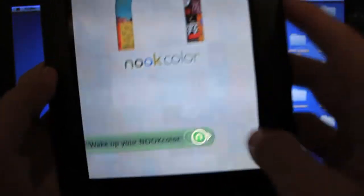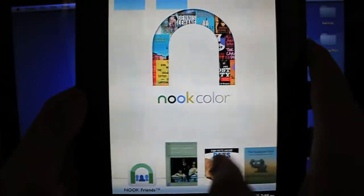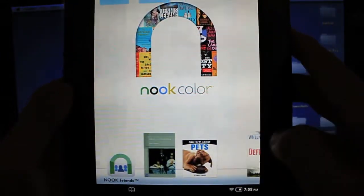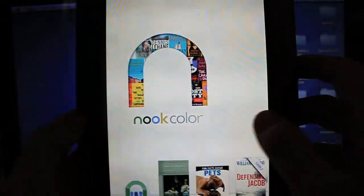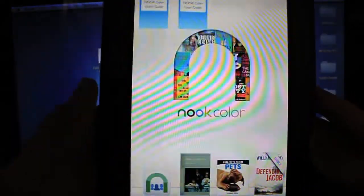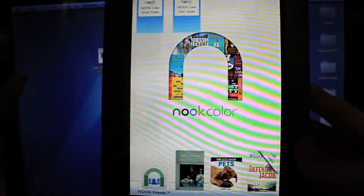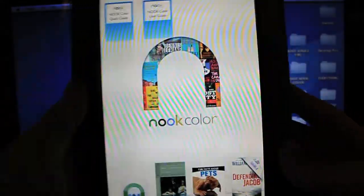Right now it runs this crappy Nook OS — just power on, there we go — and you can see it's really simple and plain, just really meant for reading only. So if you want to have access to everything inside Android that runs this thing, this video is going to show you how to root and install CyanogenMod 7 at the very same time.